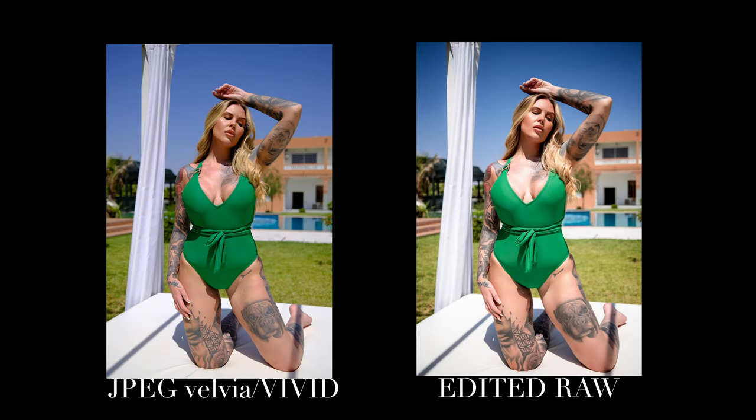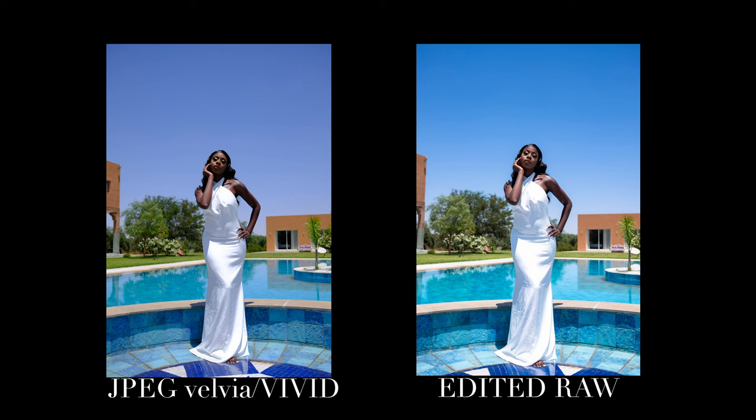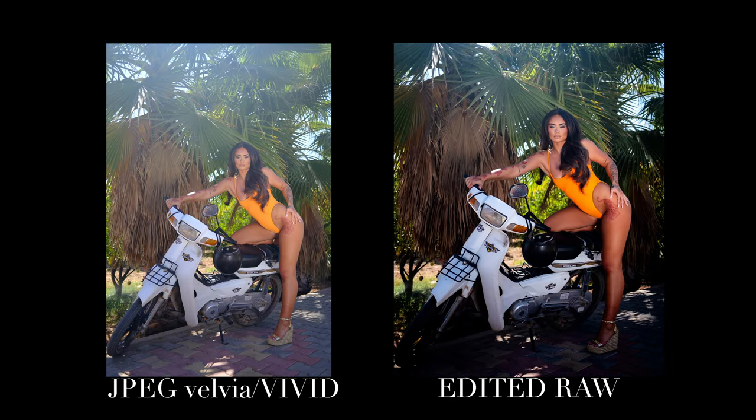One thing I noticed is that when shooting you can turn the lens and it digitally zooms in 2x, which I thought was cool. But when you open the raw file it removes that crop, which I wasn't aware of. Not a massive problem though — the file size is 40-odd megapixels, which is good enough for the cropped JPEG to still be fine.